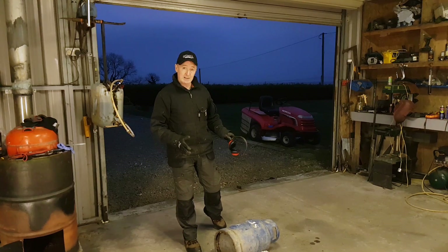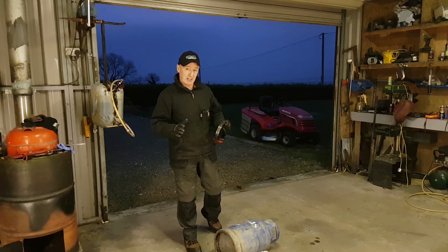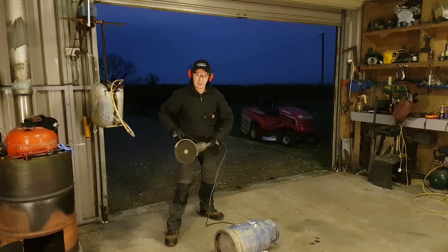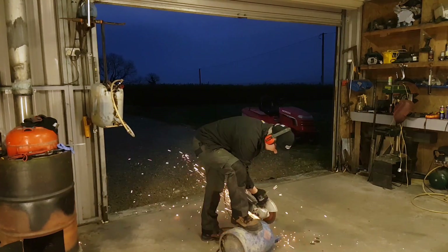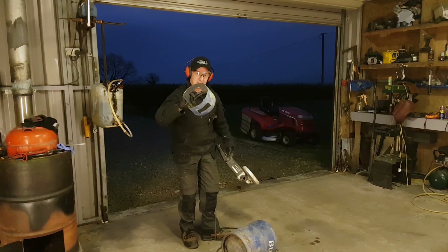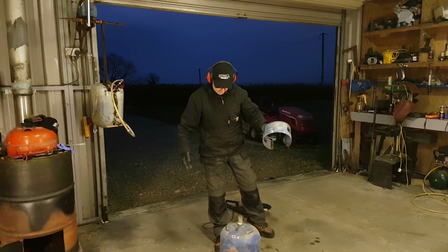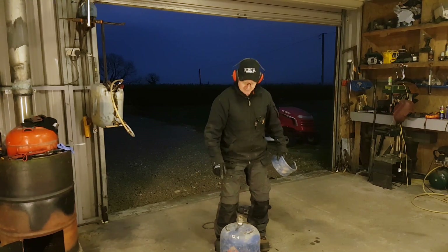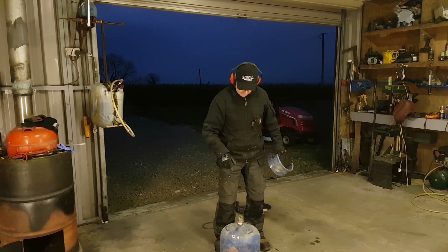Just to be clear, I'm not cutting the valve off - I'm just cutting that collar off so I can get to the valve. If I was to cut the valve off, this would be a short video. There we go - that's it off, no effort. You've got to make sure that when you're cutting this you're not cutting into the bottle. The next thing is to take this valve off - I can't stress it enough, you've got to make sure there's no gas in it.